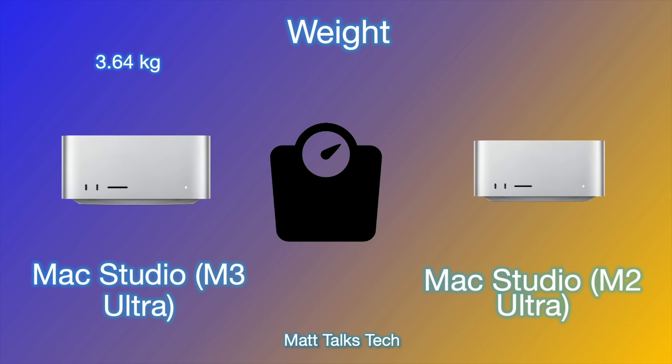Moving over to the actual weight of the Mac Studio — the M3 Ultra is ever so slightly heavier. It is now 3.64 kilograms compared to 3.6 kilograms for the M2 Ultra. That has been double-checked; it definitely is slightly heavier for the M3 Ultra, but sitting on your desk you are really not going to notice that 40-gram difference whatsoever.